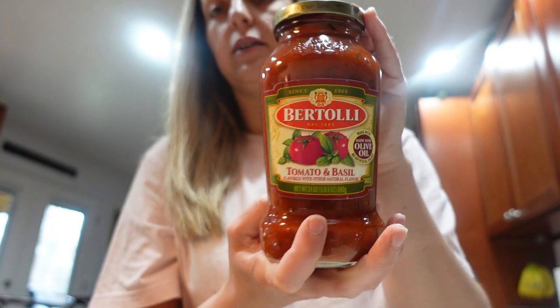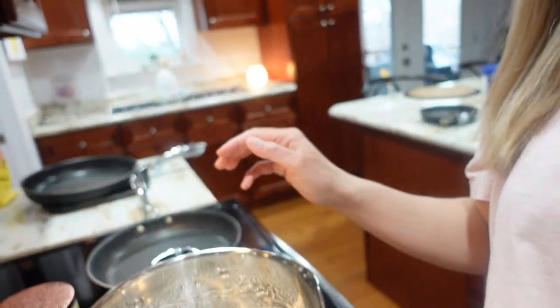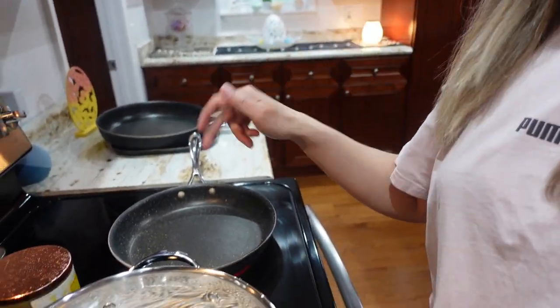I like to use Bertolli — this is a tomato and basil sauce, it's really good. I'm going to use a store-bought sauce and I'm going to sweeten it a little bit, because sometimes the store sauce can be a little bitter. I kind of like a sweeter sauce and my husband does too. I've got my water going to boil for the pasta, so we're gonna get that boiled.